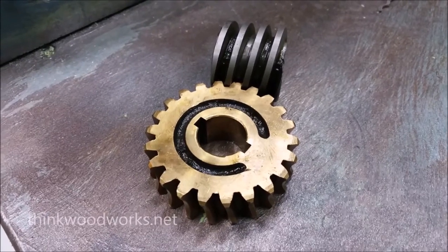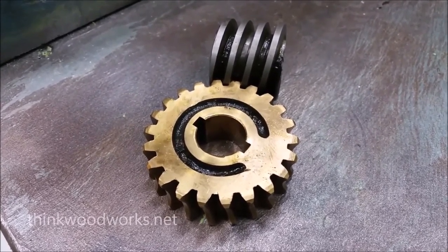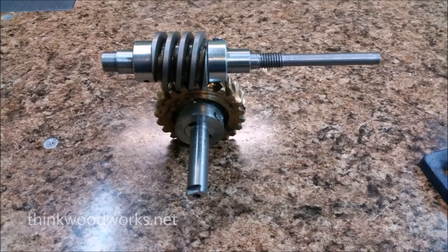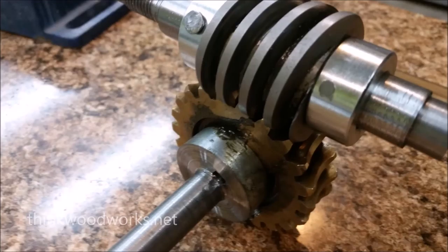With the legs finished, I started working on the body, got a little help with the paint job, installed the wheels, and then added a seat, which I later changed.